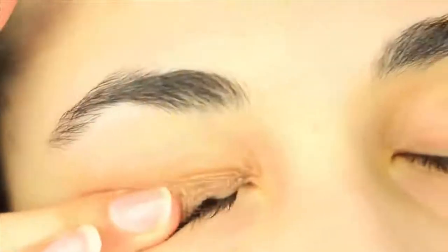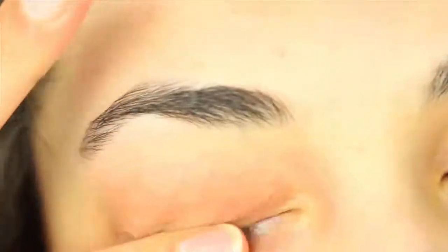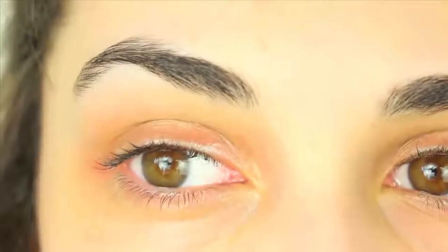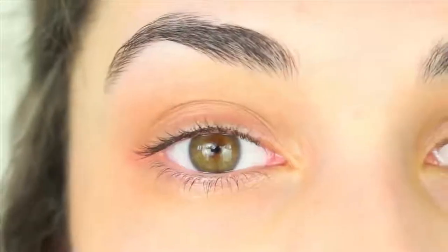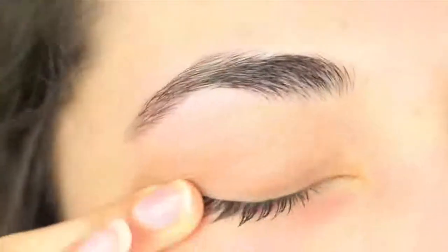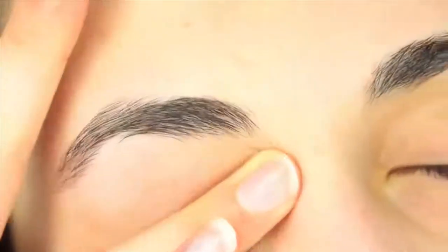Then we're going to do a method that's kind of like the inversion method where we just massage our eyelids and make sure all the oils are rubbed in. I like to do this for about 3-5 minutes, and then every 2-3 hours after this I like to massage it again for about 2 minutes. It doesn't feel painful or anything because there is still some oil on the eyelashes so it isn't dry.